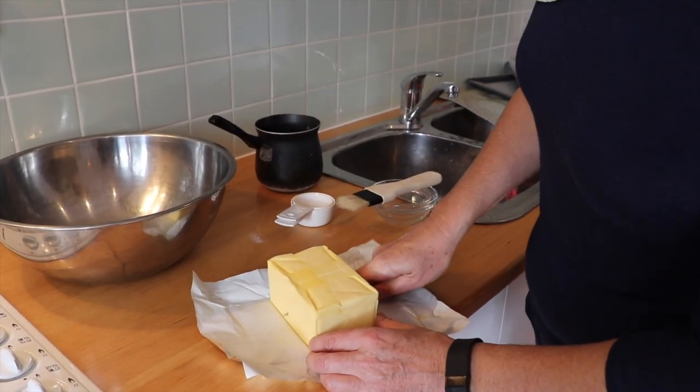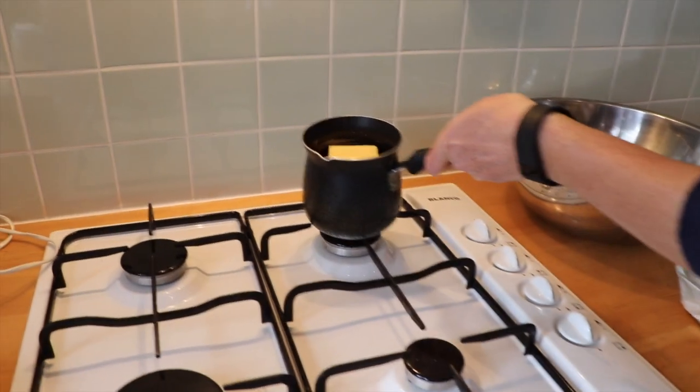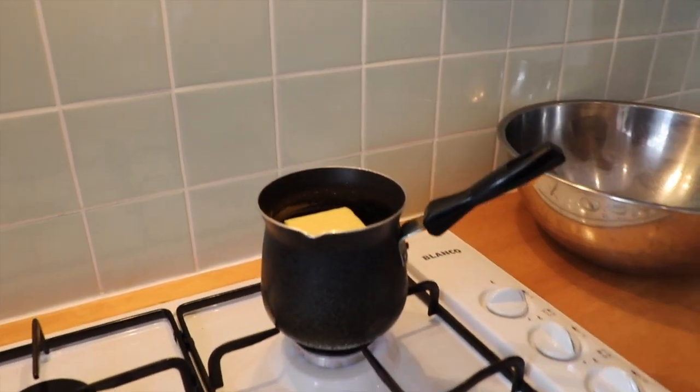Gently melt 250 grams of unsalted butter in a small saucepan. When it's done, put it aside to cool.